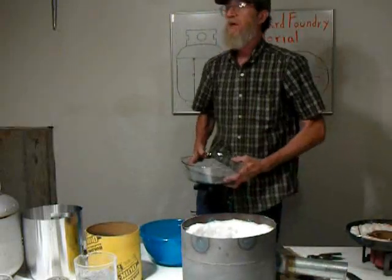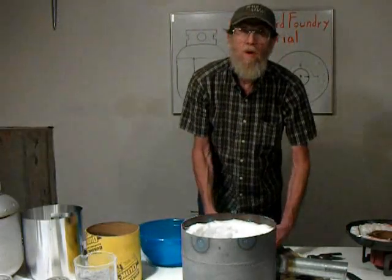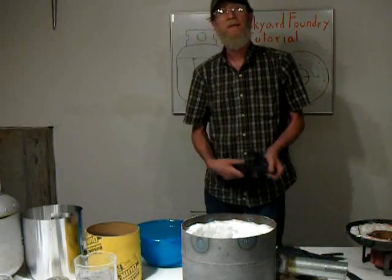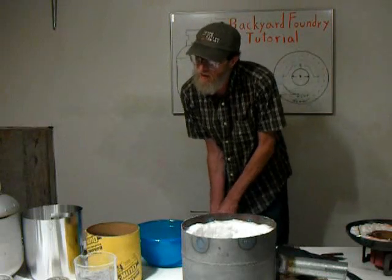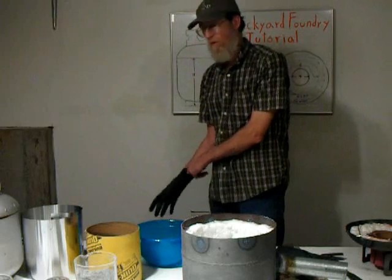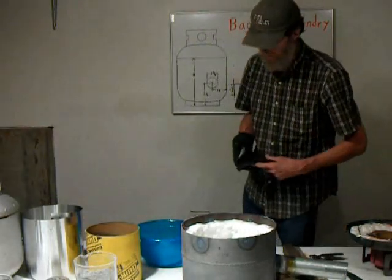First we need to mix the fire clay. Each manufacturer has a different water mixing requirement, and I've simply weighed the water and weighed the clay. We'll be working in five-pound lots, mixing in about ten and three-quarters ounces of water. That's because I'm using KS-4 — it will vary by manufacturer, of course.